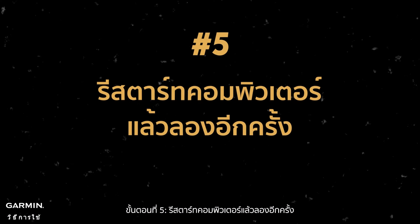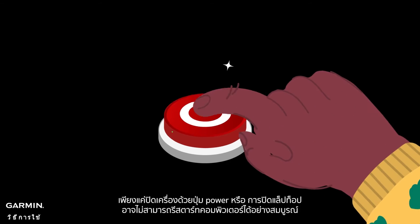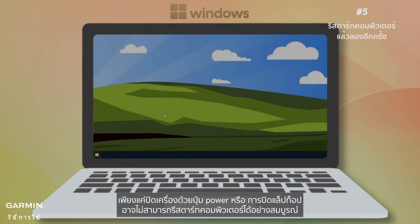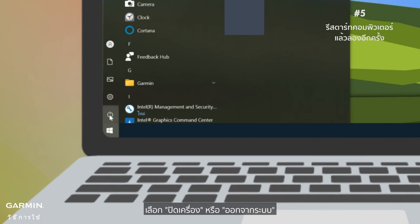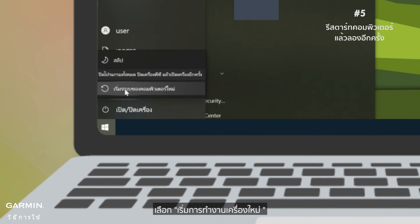Step five: restart the computer and try again. A quick restart usually does it, but remember — just shutting down with the power button or closing the laptop might not fully restart your computer. Follow these steps to make sure it's fully restarted: click the Windows Start icon, select Shut Down or Sign Out, then select Restart.